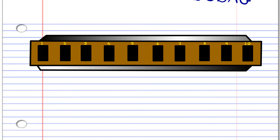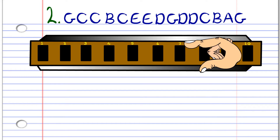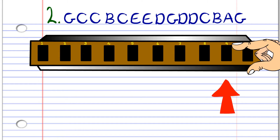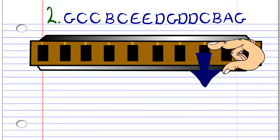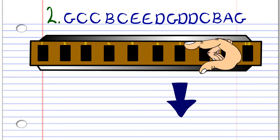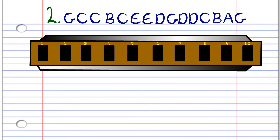Now for the second phrase. First, blow into six, then blow into seven twice. Breathe in through seven. Blow into seven again. Blow into eight twice. Breathe in through eight. Blow into nine. Breathe in through eight twice. Blow into seven. Breathe in through seven. Breathe in through six. And blow into six. After some practice, you'll end up with something that sounds a lot like this.